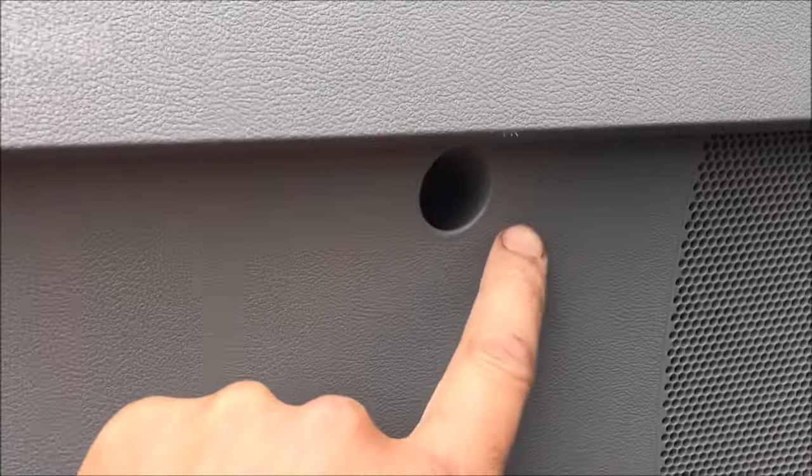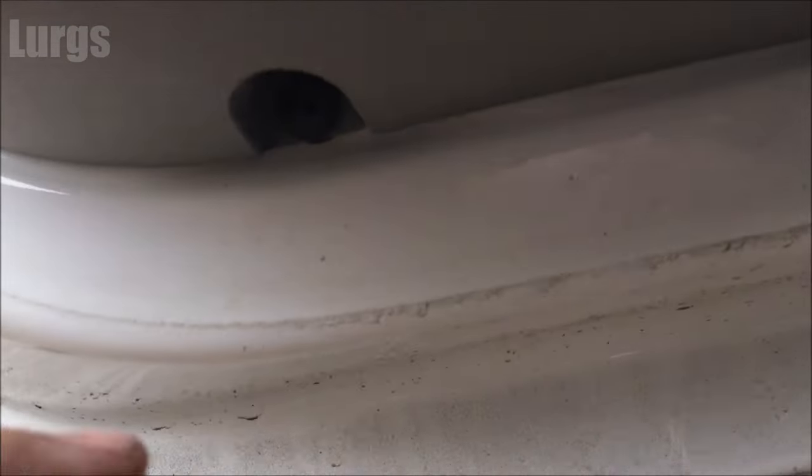So there are two screws underneath that handle at the top, and then we've got one in the middle here, and then we've got three at the bottom - so 1, 2, 3.